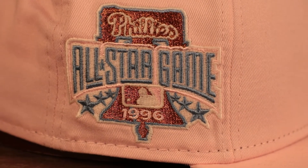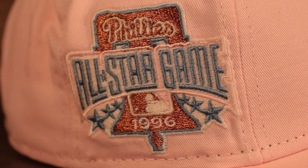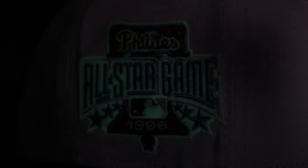Check out the embroidery on the wearer's right side patch — the 1996 All-Star Game for the Philadelphia Phillies. A couple things I love about this: you've got sky blue embroidery thread that contrasts so nicely with the pink. Pink and blue together — it really pops. On top of that, you've got that metallic copper thread and glow-in-the-dark thread as a cherry on top. So the front, side, and back of your head are all glowing.